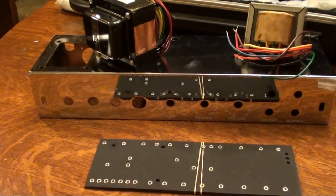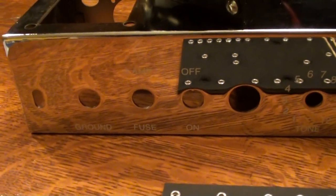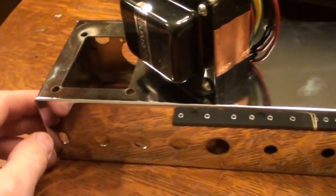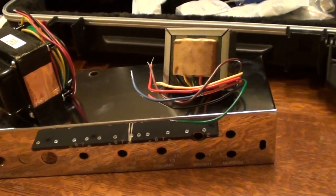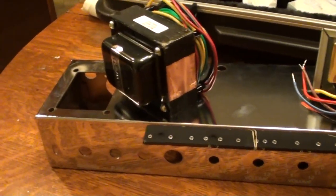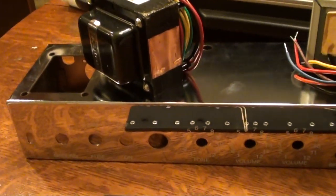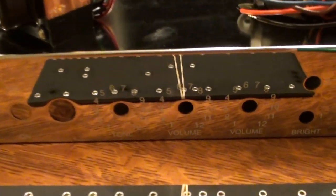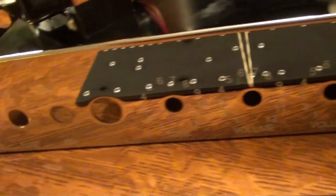What we have here is the chrome chassis — quite a nice piece, nice and sturdy and hefty, and it's spot welded in the corners. It'll work just fine. Nice chrome work on there as well, and dry transfer decals for the numbering for the dials. Pretty straightforward.